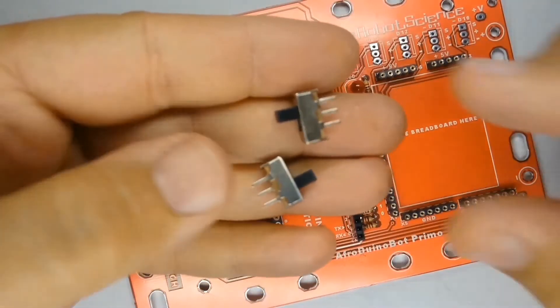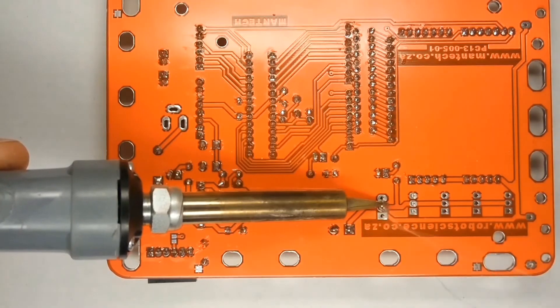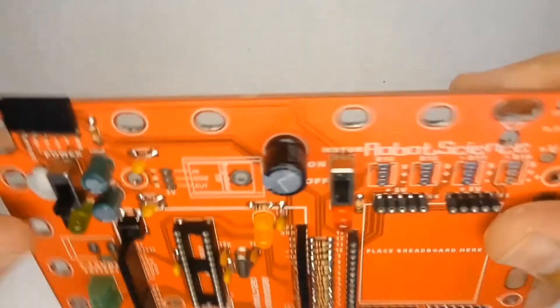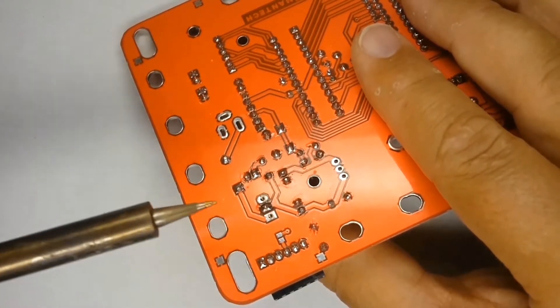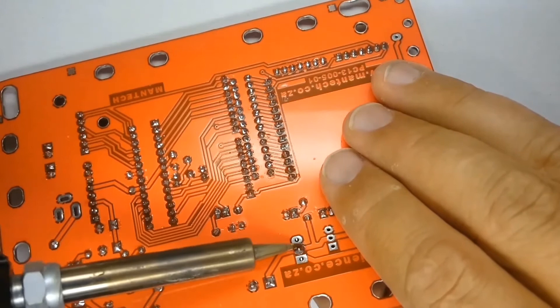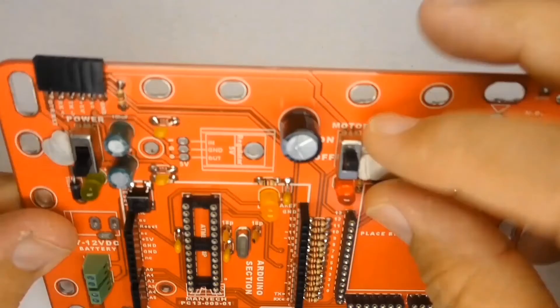Now you can fit the power and motor slider switches. Solder the middle pin first, then check the part is properly on the board, straight and flush down. Only once you're sure the part is in its proper place, solder the two outer pins to complete mounting.